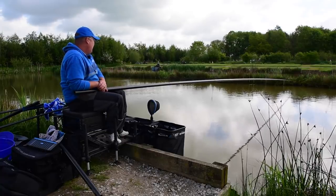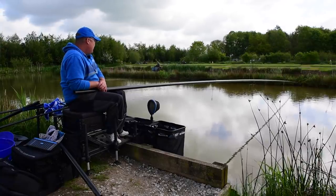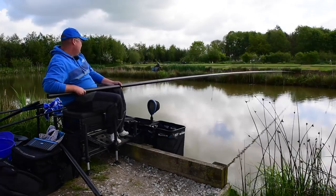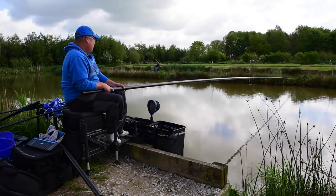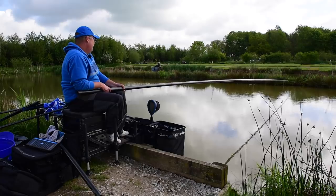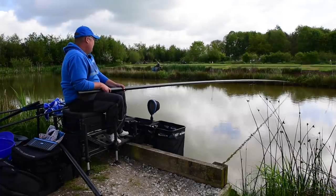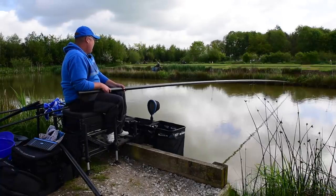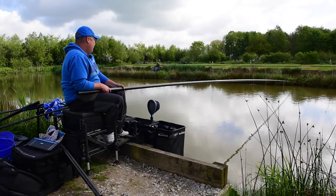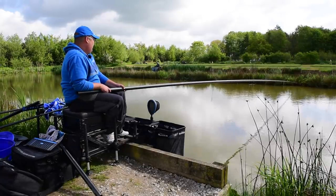I've plumbed up tight to the far bank, which is where I'm starting today. The reason I'm starting there is because the pressure is really high, it's been really hot the last few days, and the fish have been spawning. I really can't see anything being in deeper water — I think all the fish are going to want to feed tight across or tight in the edges. Usually I'd start a bit further down at about three foot but today I've gone straight in on the far bank. I've seen a few fish milling about right next to that mud which gives me a good indication that's where they want to be.